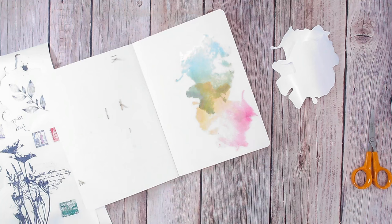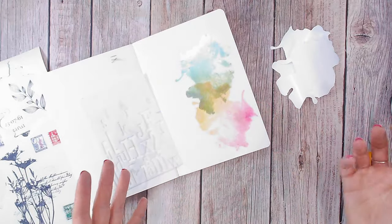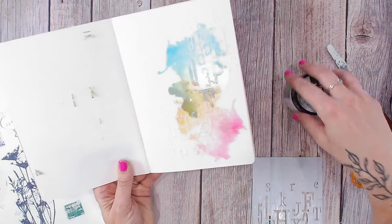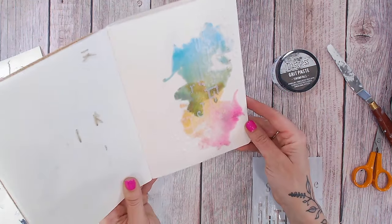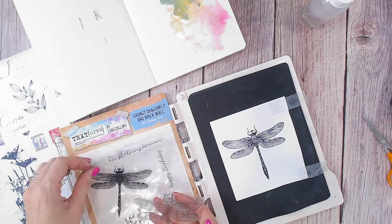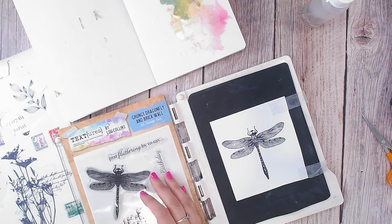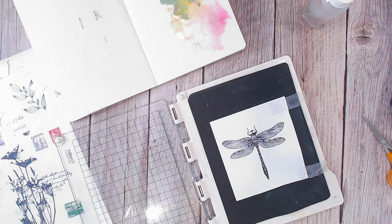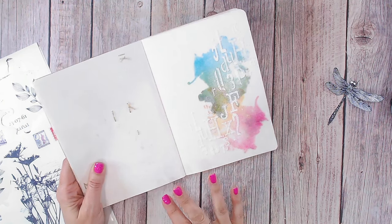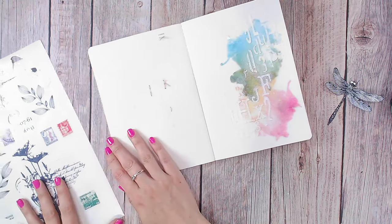Now I've got my watercolor splodge on there, I can go in with texture paste in the same way as I would when working on any watercolor background. This is the grit paste in Snowfall from Ranger, which has laid perfectly over those stickers. The dragonfly I'm using is from the Grungy Dragonfly and Brick Wall stamp set, part of the Textures Wings and Things collection that's just recently launched — I'll make sure that's linked below. I've added some white embossing powder to my grit paste, lightly heated it to set it, and it didn't affect the sticker paper at all.